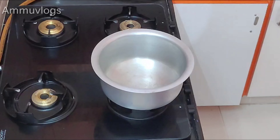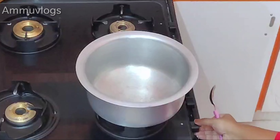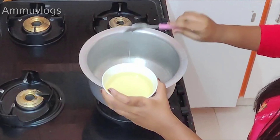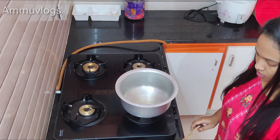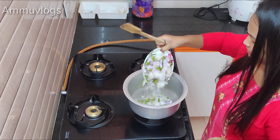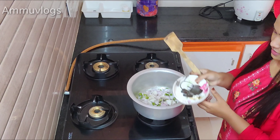Let's get started. Now I am going to take care of the oil. First of all, I am going to heat a lot of oil. I am going to take care of the oil.